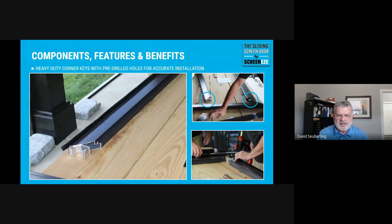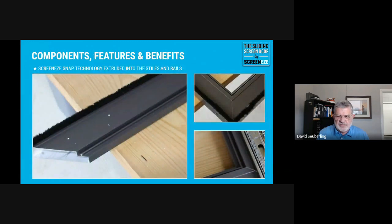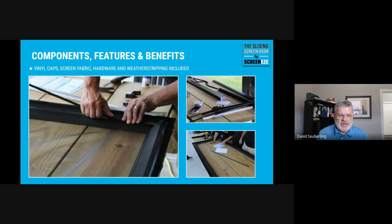Your very first step after finding a good level work surface is to install the weatherstrip on all four sides. Then you'll start to marry the corner key that's in the stile to the rail. Everything is pre-drilled, so it's relatively simple and should line up very nicely. The next step is to put on the screen — after your door is together, you cut your vinyl caps and install the screen.